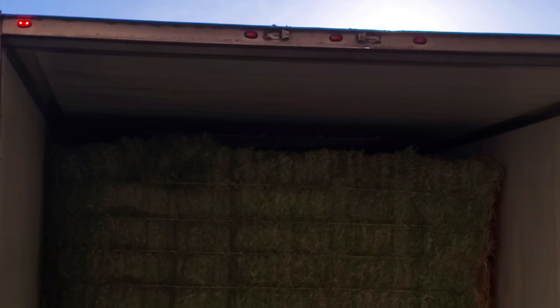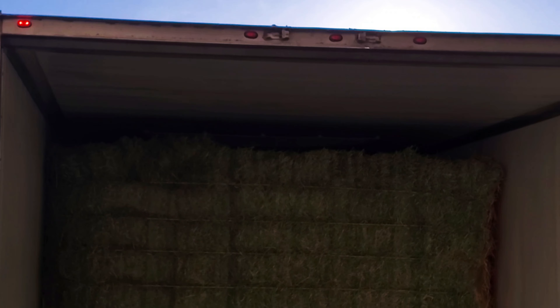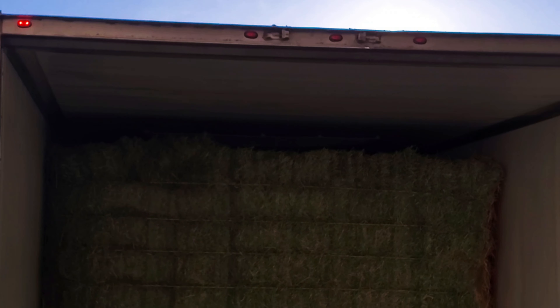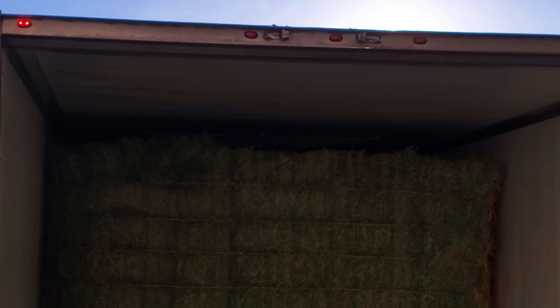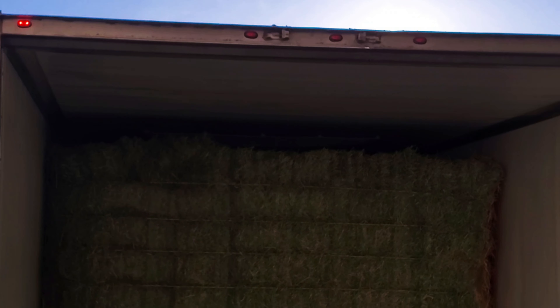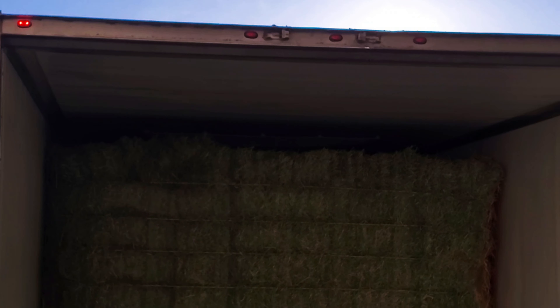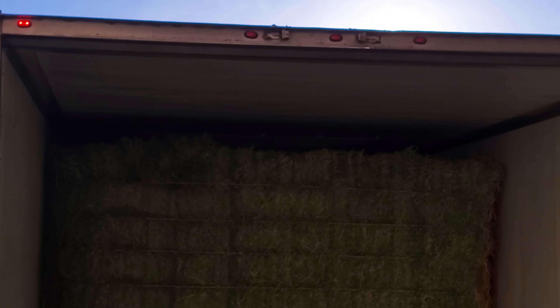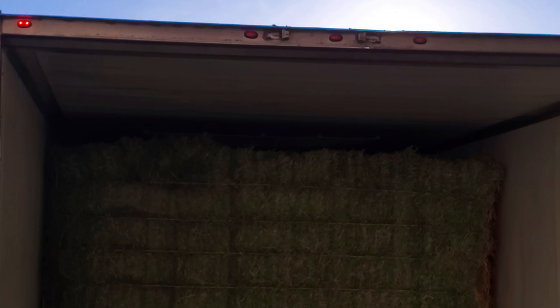I'll try some camera angles for you kids. Might as well have fun since I'm miserable and didn't make any money. We'll try the blow cam — that's what I'm going to call it. We're all scaled out and empty. Just gotta go sweep it out, blow it out. There's a location over there where that pile of hay is. Well, it's time to get dirty. I'm going to sweep out the trailer before I process my paperwork and let the broker know I'm empty. I need to find a place to get the truck washed, inside and out.